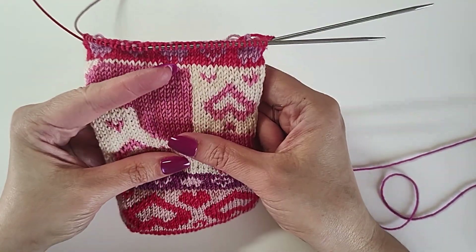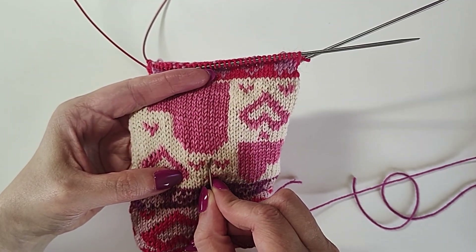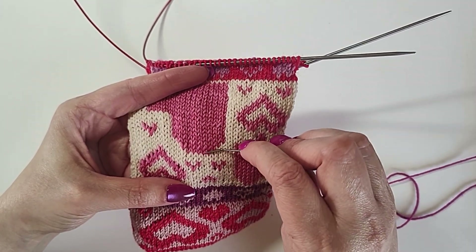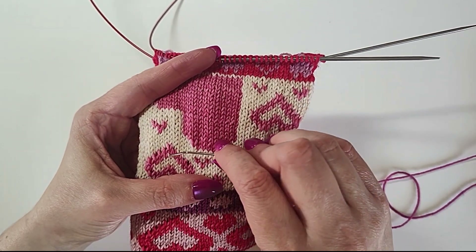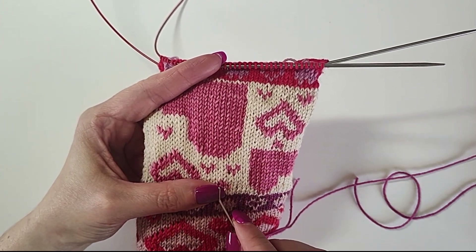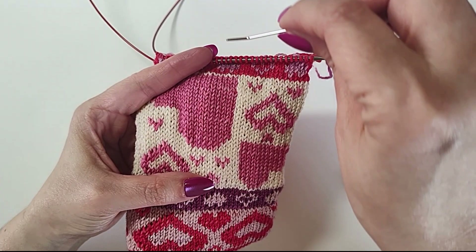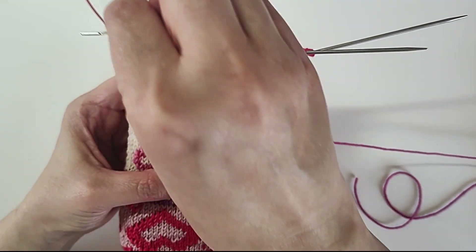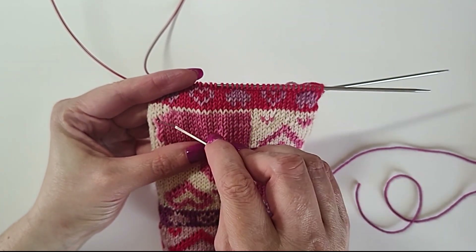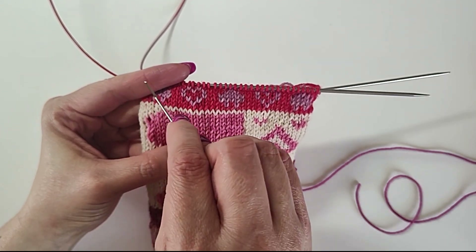Now that you have your yarn, when you work a duplicate stitch you want to come up underneath at the bottom of the stitch — at the bottom of a V. If you're going right to left across a row, for each stitch you want to work the right leg before the left leg, because the point of duplicate stitch is to follow the path of the yarn underneath. Your knit stitches make a little wave pattern, and you want your duplicate stitch to follow that. When working a row left to right, you work the left leg before the right leg all the way across.